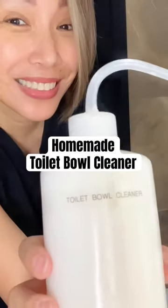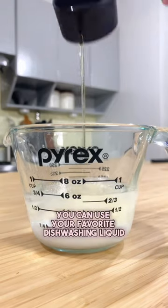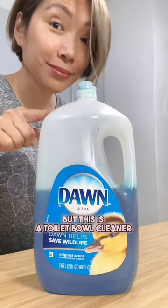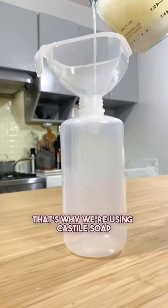How to make your own toilet bowl cleaner. Distilled water, baking soda, and castile soap. You can use your favorite dishwashing liquid, but this is a toilet bowl cleaner that's free from harsh chemicals. That's why we're using castile soap.